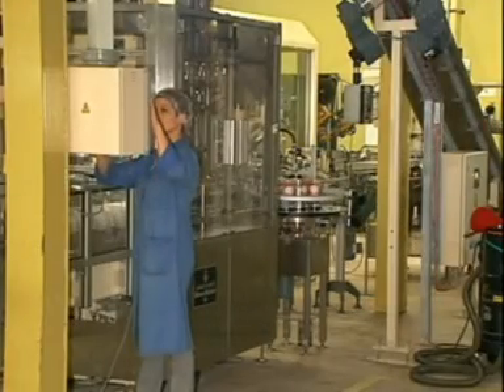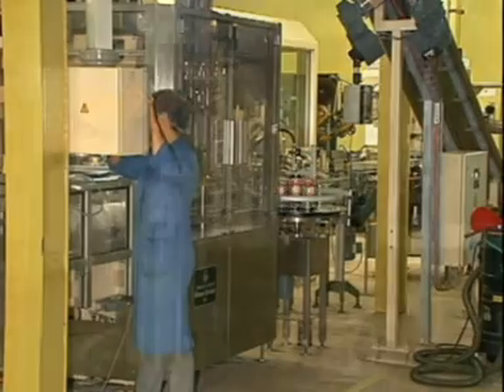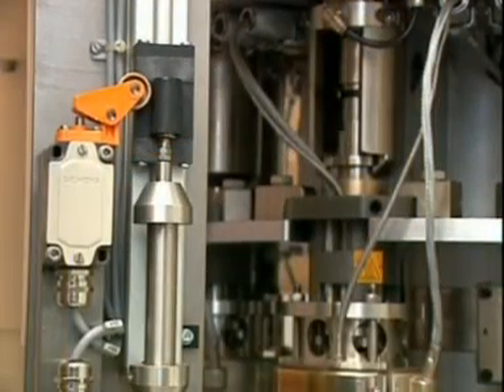The central height adjustment system is used to reset the machine to other can heights without having to replace any parts.